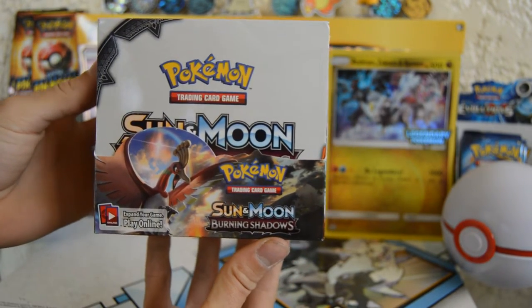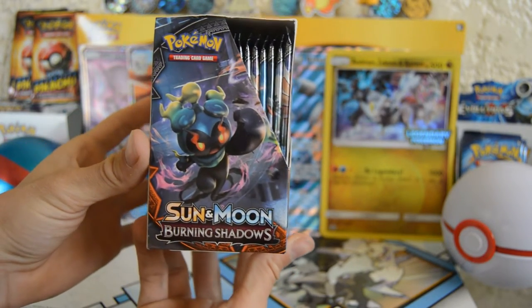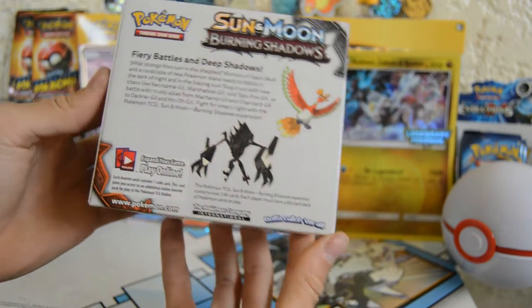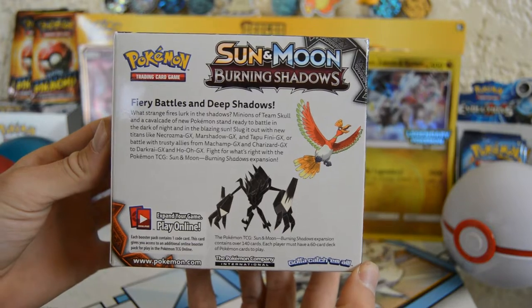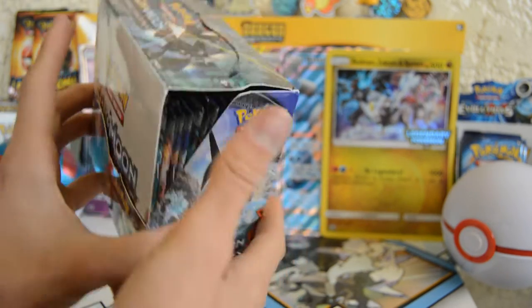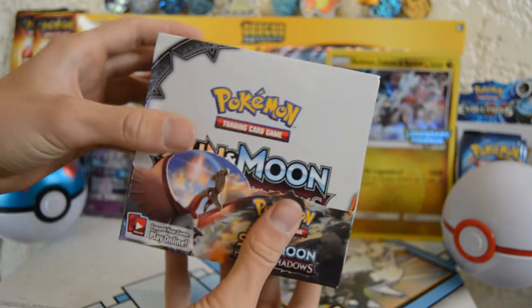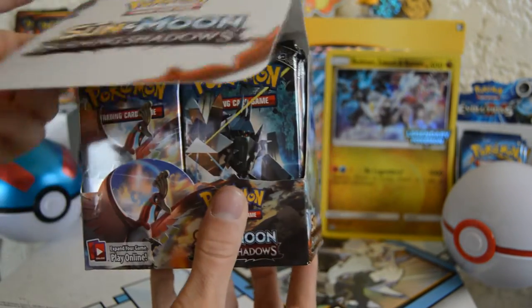Love the Ho-Oh artwork on the front. Check the side. Rear — if y'all want to read that, pause the video, feel free. Alright, check the top. Alright, let's open this thing up.